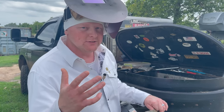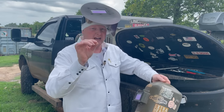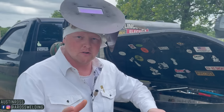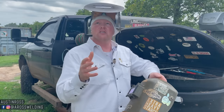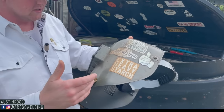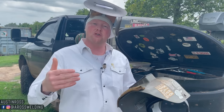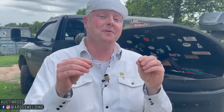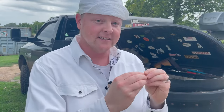Why don't pipeliners use auto darkening welding hoods? A couple of questions I've actually gotten over the years are: Austin, why don't you use an auto darkening welding hood? Or, why do you use that old style of welding hood instead of a new auto darkening hood? Allow me to let you in on a little secret about welding hoods. But before I do, I want to share a couple of things I personally prefer about a fixed welding lens versus an auto darkening welding lens.